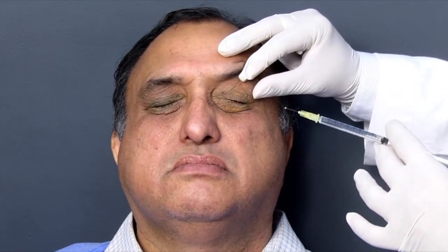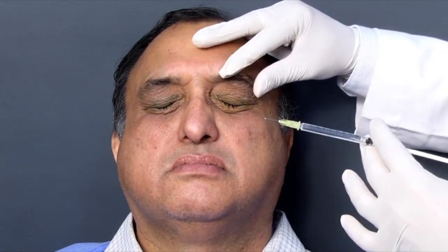The non-dominant hand helps to show the areas where I am going to inject. Because the patient is going to have spasms while we are injecting, it is necessary that you hold the spasms away while you inject. So let us begin with his left side.